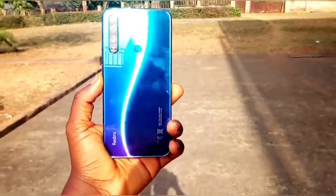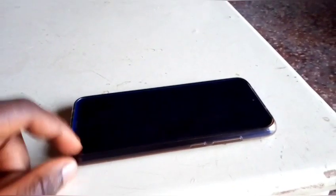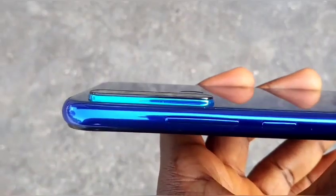I love the Neptune blue color that I chose, but there are other color options: space black, moonlight white, and cosmic purple. One of the things I hate about the Xiaomi Redmi Note 8 is that the back camera protrudes — it has a camera bump. But if you put a case on this smartphone, it solves that problem. I advise you to use a case if you get the Redmi Note 8.